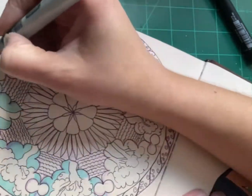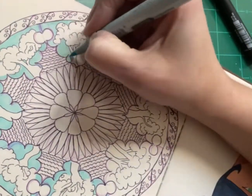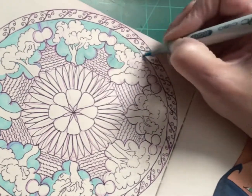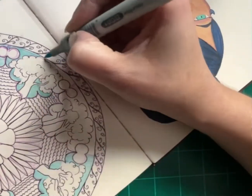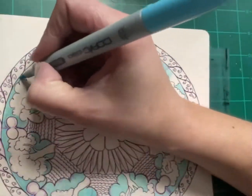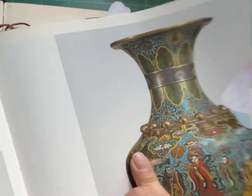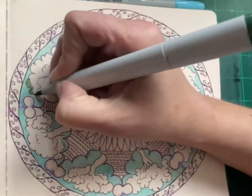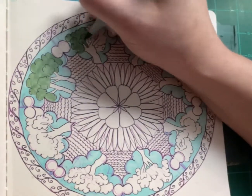I decided to use markers in this piece, mainly because of the sketchbook I was using, but also I wanted to see what I could do with markers for this illustration. The colors they use in Cloisonné are very toned down — there are yellows, reds, and blues, but they're very muted. They're not super bright. So I took that into consideration when picking out the colors for my picture.